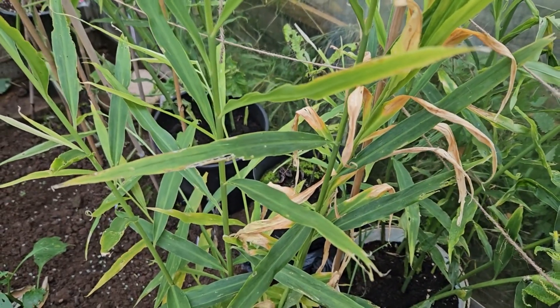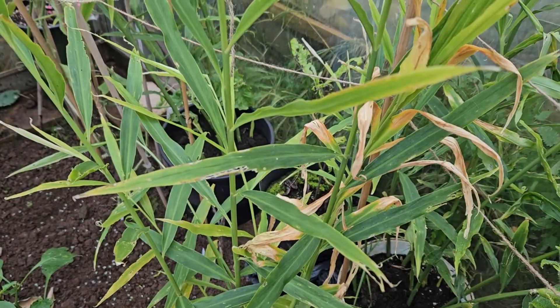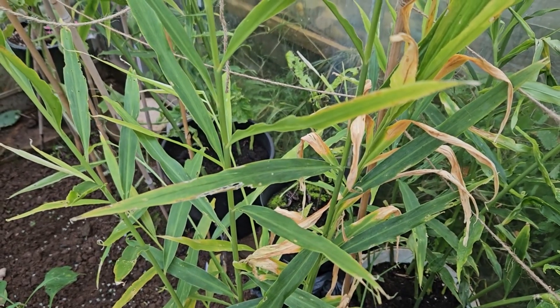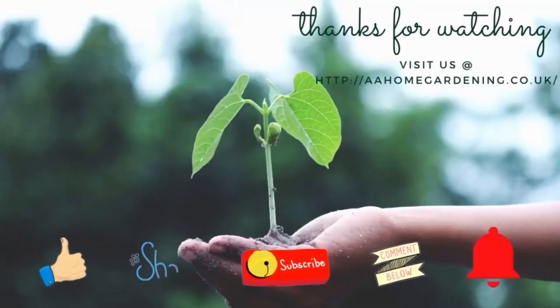Any questions about growing ginger in a cooler region, put it in the comments below and I'll see you soon for the ginger harvest. Like, share, subscribe and click the notification bell.